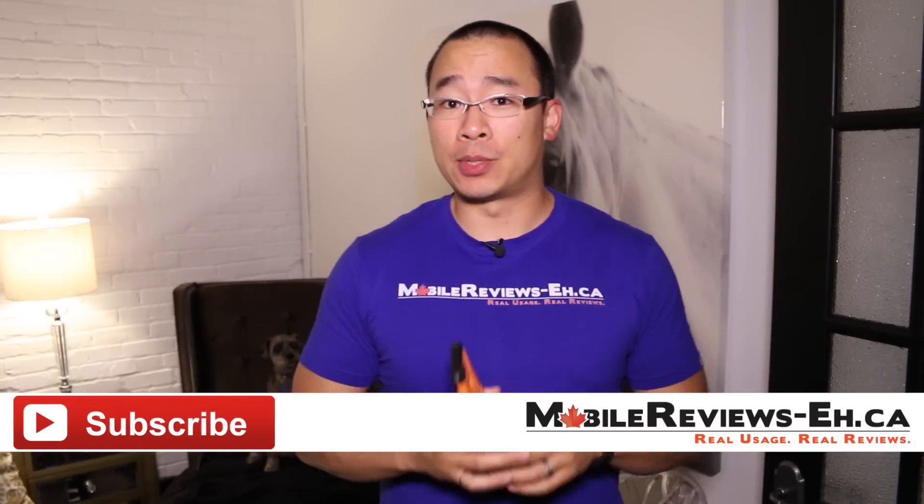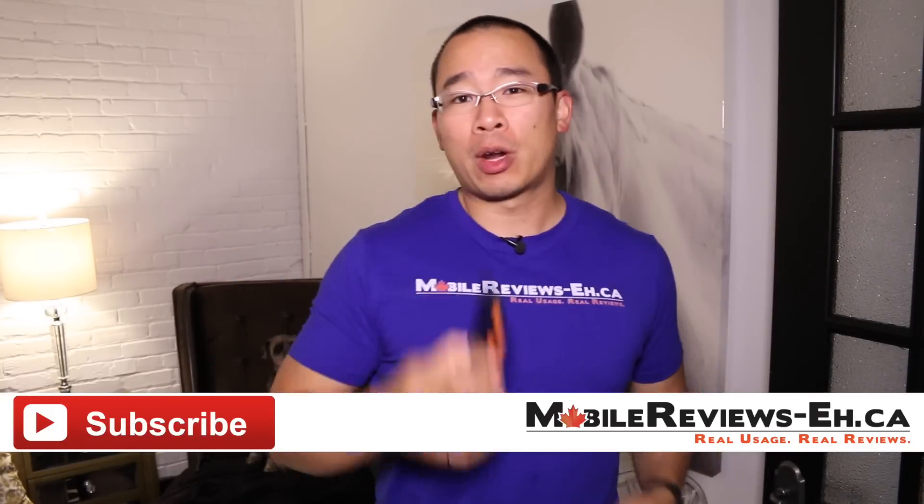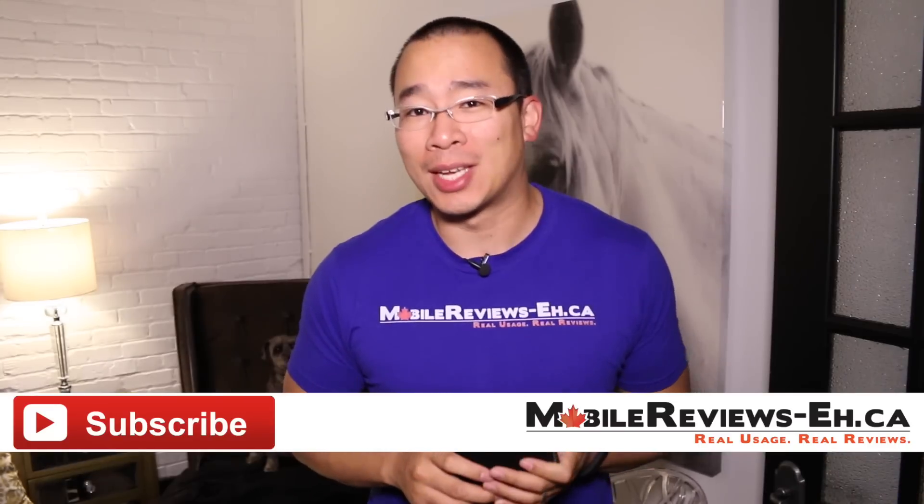Hey, it's Aaron from MobileReviewsAC and today you're gonna find out why the Urban Armor Gear case — I've got the Outland version — is one of our go-to cases for the iPhone 6.